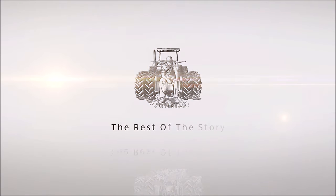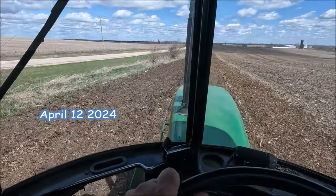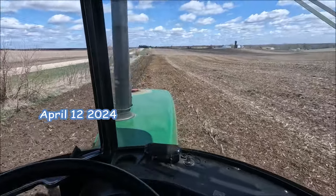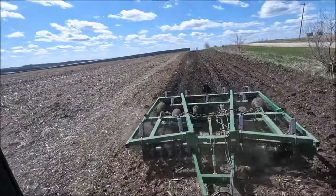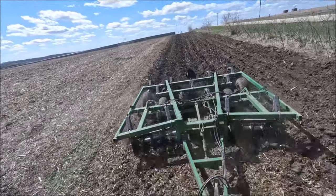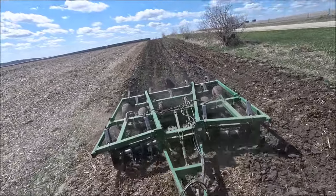Now, the rest of the story. This isn't a 'will it pull' video — I'm just cleaning up field edges actually.